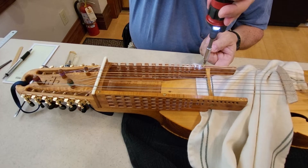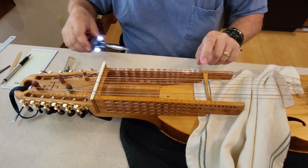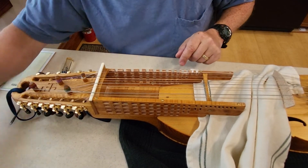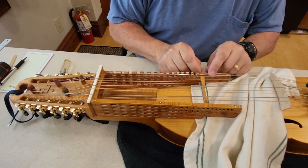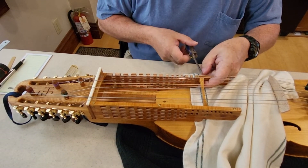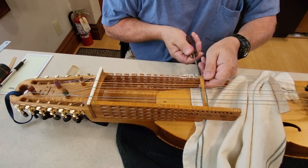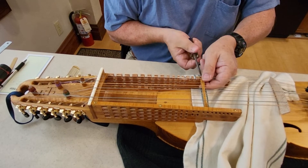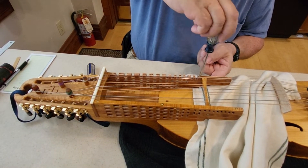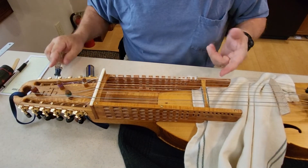If you've got a cordless screwdriver you can use it, but be extremely cautious not to snug up the screw too tight, because you can damage the key guides. I tighten it most of the way with the cordless screwdriver but leave it so I can snug it a little further, and then I always back it off just a little so it's not tight.